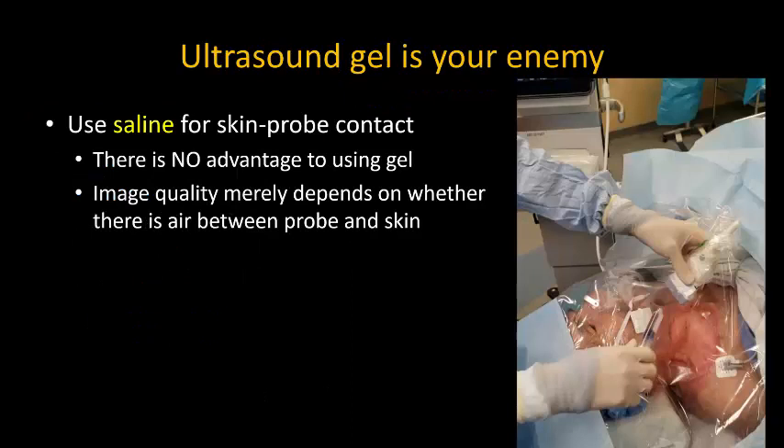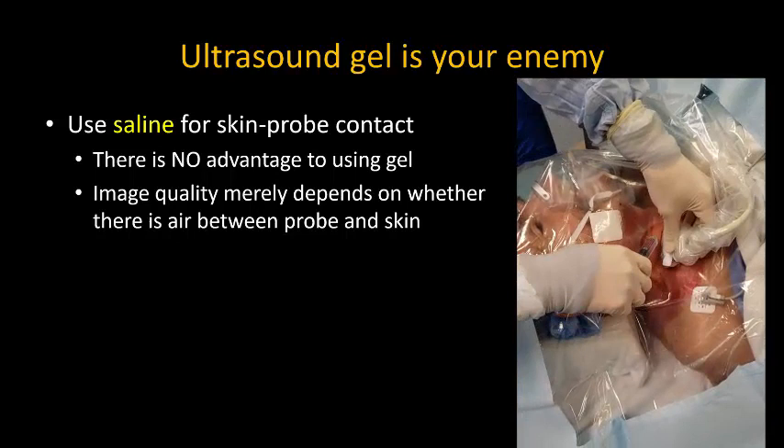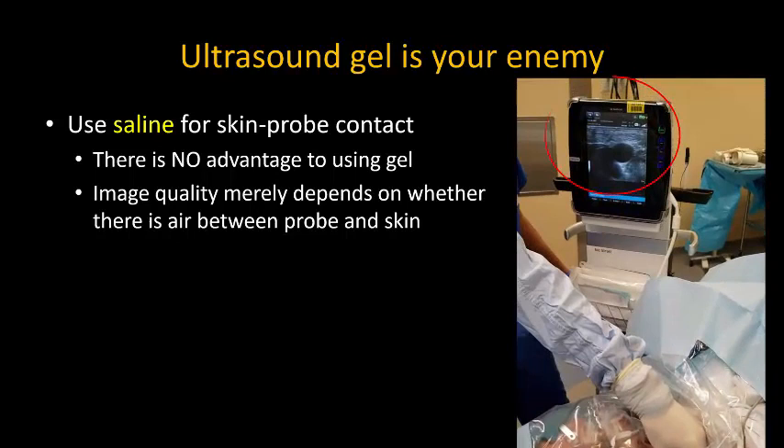One of the most important recommendations I have is to never use ultrasound gel in vascular access procedures. Instead, use some saline to establish an air-free interface between the probe and the patient's skin. A few drops of fluid is all you need, and you will see that you can obtain a perfectly good image.